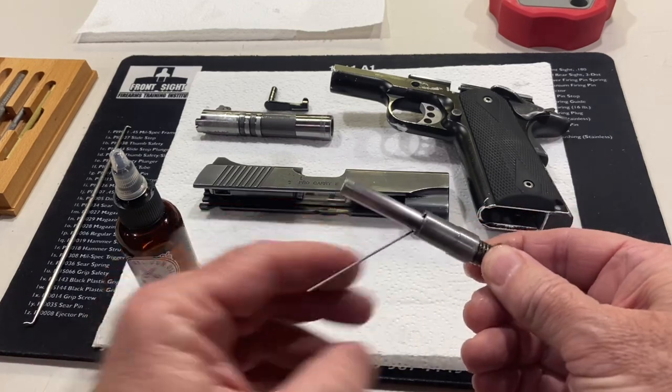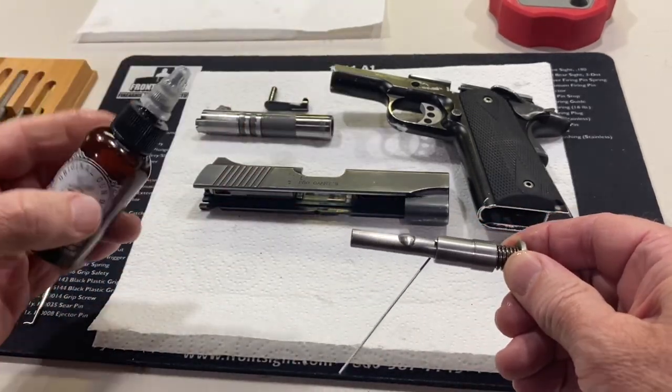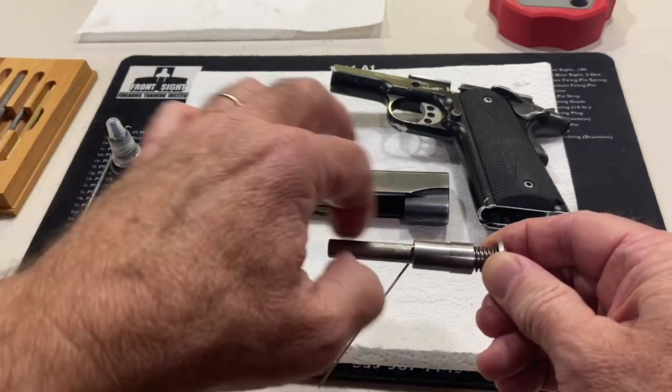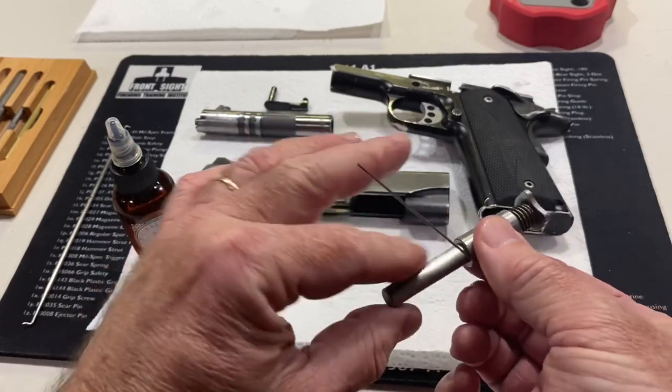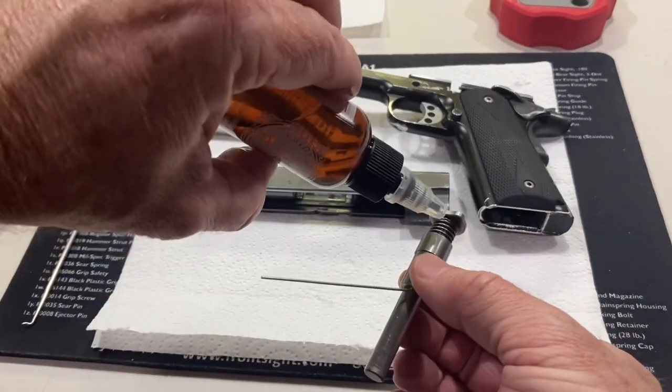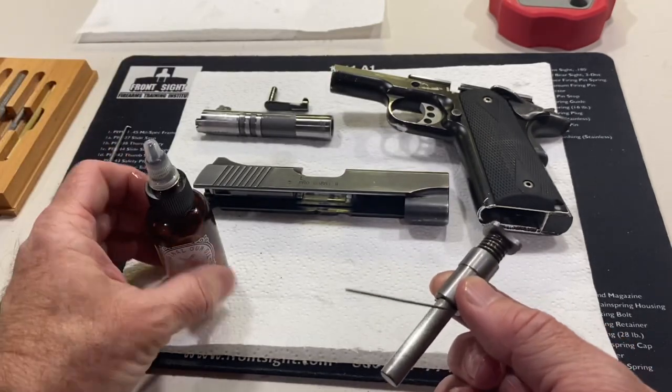For the recoil spring and guide rod, I'm going to put one drop here. If you feel like you put too much on there, you can always take a little bit off. I like to put an extra drop right on that side as well and let that fall down in there.